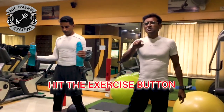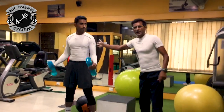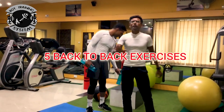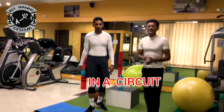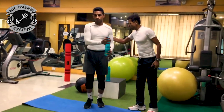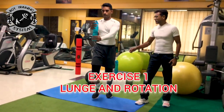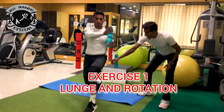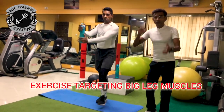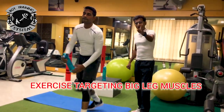Now I hit the button of exercise. In exercise, I am showing you five back-to-back exercises in a circuit with no rest. The first one is Lunge and Rotate. The lunge is targeting big muscles in the legs. If you target the big muscles, you are going to burn a lot of calories.